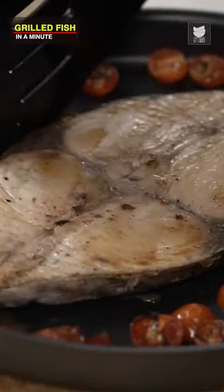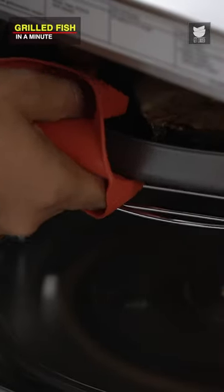This needs to be flipped very carefully. Now is the time to put this back to grill for the remaining 4 minutes.